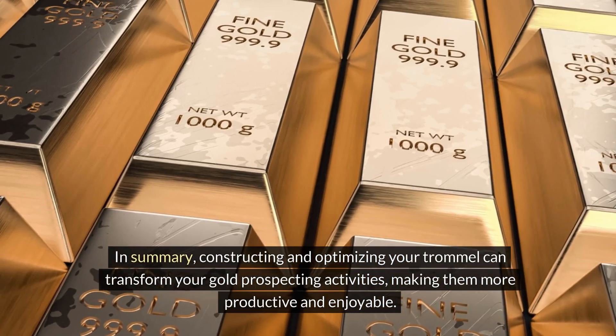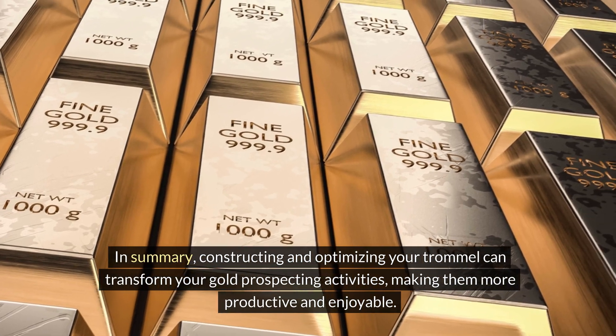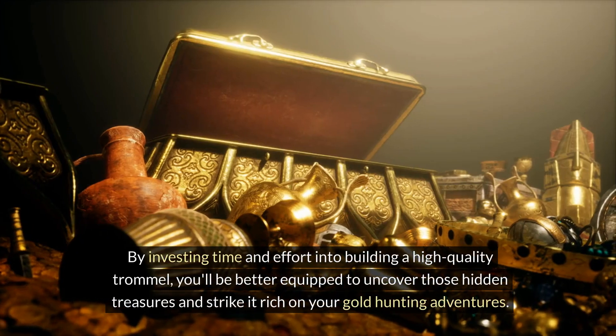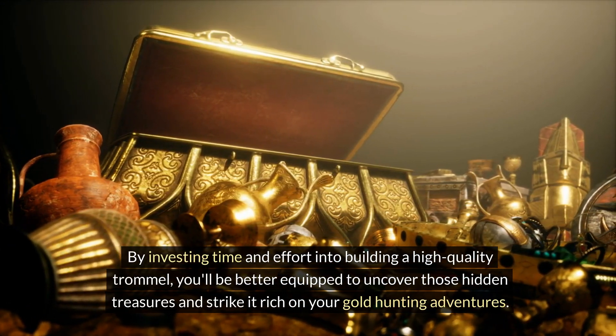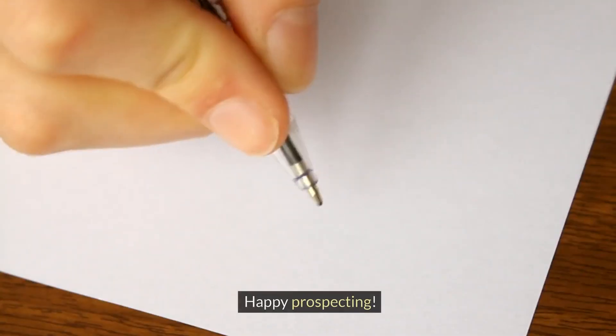In summary, constructing and optimizing your trommel can transform your gold prospecting activities, making them more productive and enjoyable. By investing time and effort into building a high-quality trommel, you'll be better equipped to uncover those hidden treasures and strike it rich on your gold-hunting adventures. Happy prospecting!